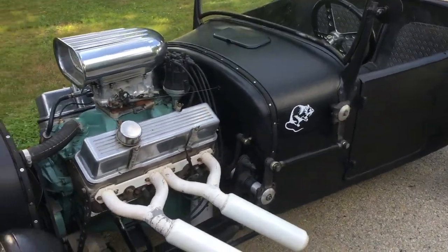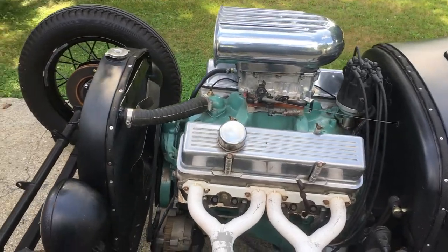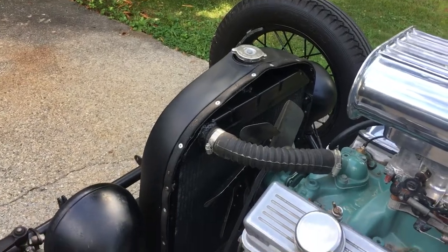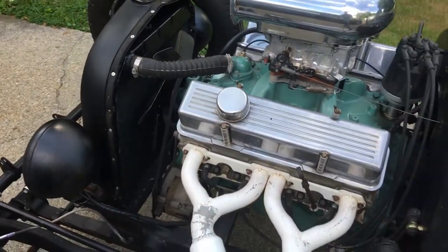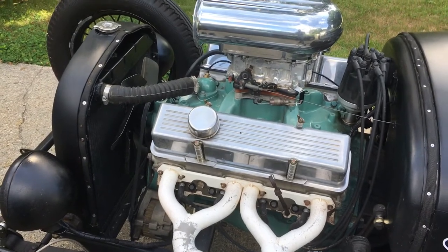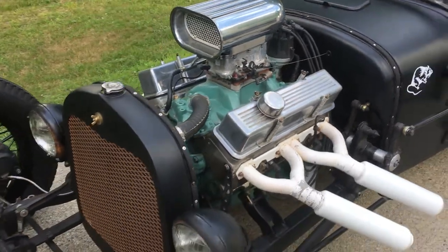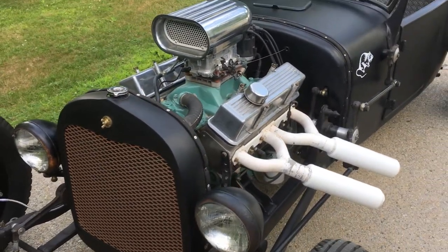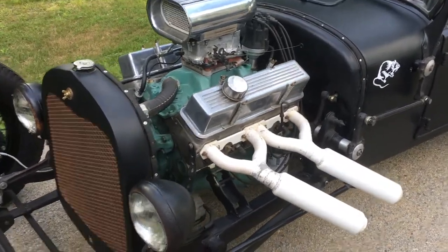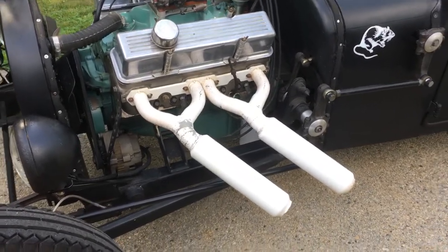It has a 350 Chevy small block with a Summit carburetor. Everything's been done to it — runs like a top, starts right up. I've got another video of it running. It's been fully maintained, everything adjusted, everything is good. The motor is super strong.